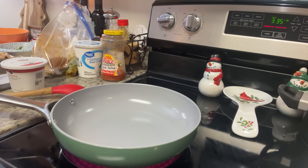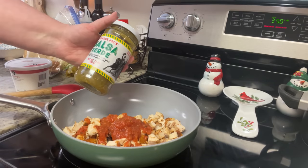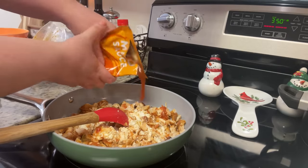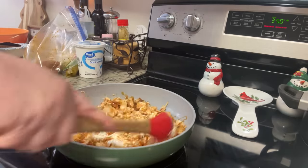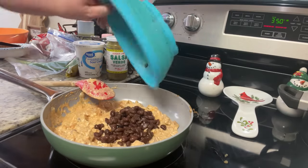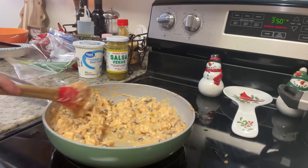In a skillet over medium heat, I added the cooked, diced chicken, some salsa — I only had a little left so I added salsa verde as well — and cream cheese. Since it still seemed a bit dry, I also added some Taco Bell taco sauce. I stirred and cooked over medium-low until the cheese melted, then added rinsed and drained black beans and the other half of that can of green chilies from the tostadas. I stirred and cooked just a minute or two until warmed through.